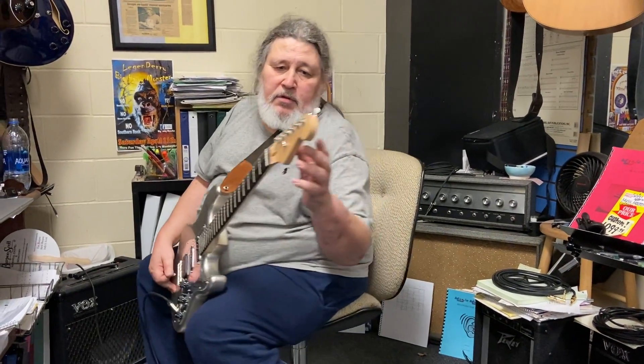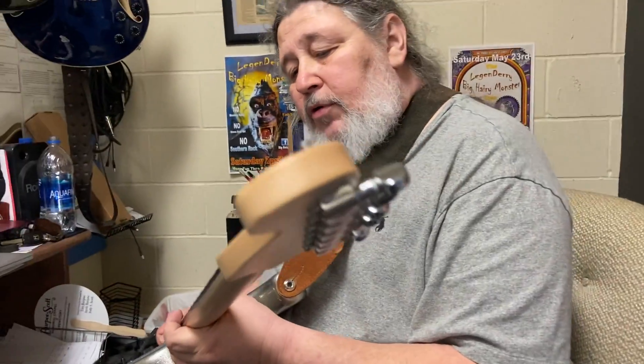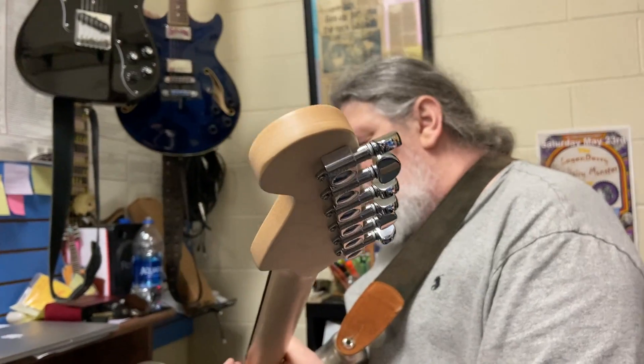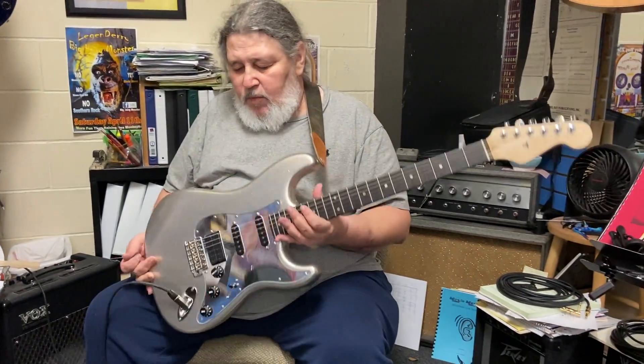We've got nice over-tuning keys on it. It's a real sweet neck — we've worked on this neck and just got it so sweet, it's ridiculous. Not a lot of other special things on it.